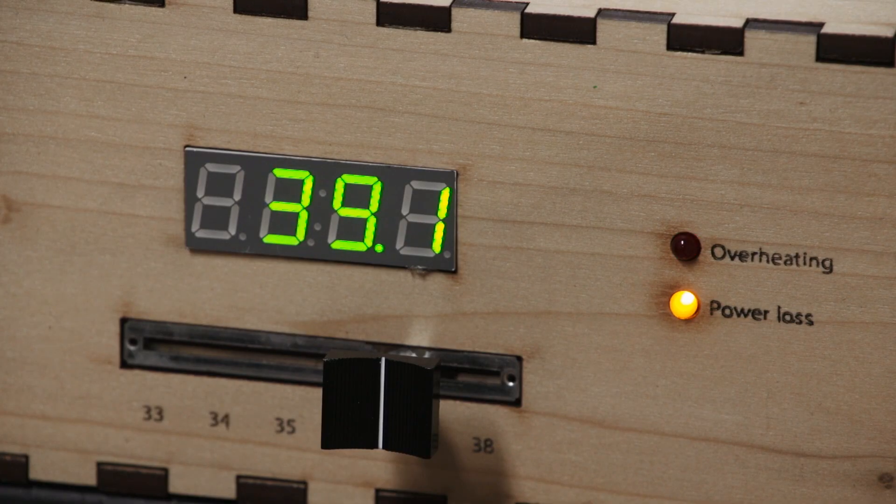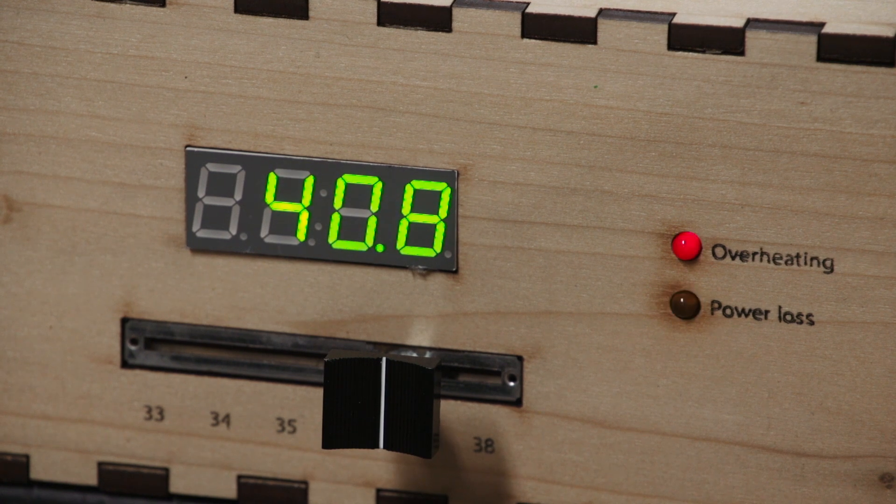Should something go wrong — either the neonate overheats or a probe gets disconnected — alarms will sound along with LEDs to alert the care provider to attend to the neonate.